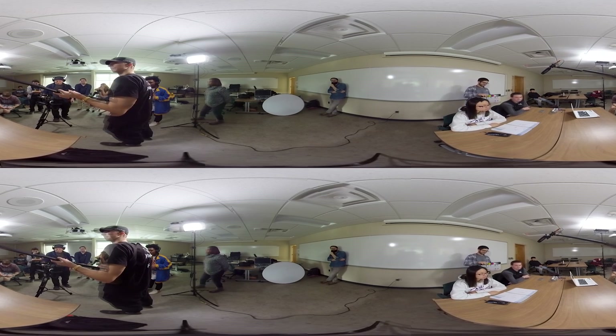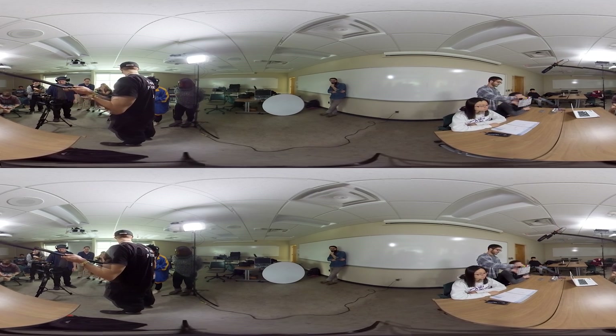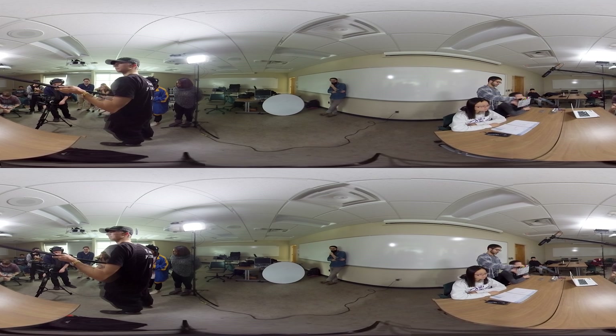Quiet outside. Roll camera. Rolling. Roll sound. Slate it. Scene 1B, take 3.